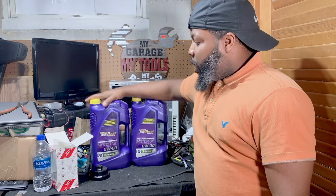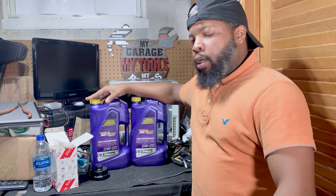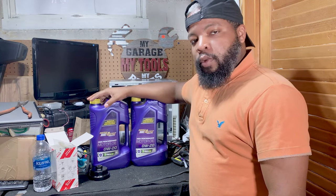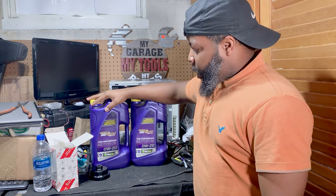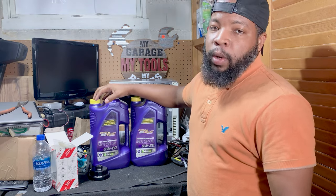Hey, what's going on guys? Today we are going to be changing the oil in our Toyota Tundra. For starters, I'm going to be using Royal Purple. Currently, we have Mobile One Fully Synthetic in there, so we're going to swap that out with some Royal Purple High Performance Oil.